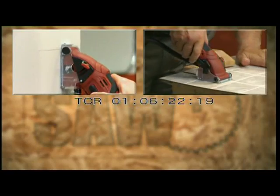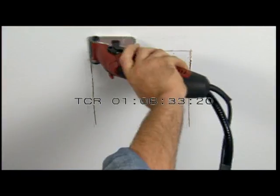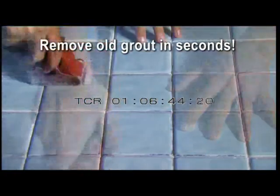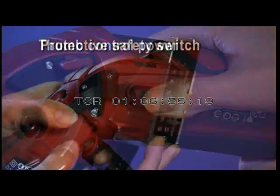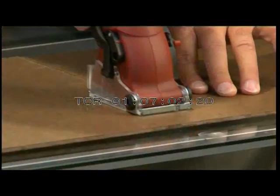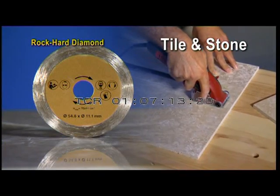Roto-Razor is a jigsaw, circular saw, bandsaw, tile saw, and hacksaw combined. It cuts horizontally or vertically, in a straight line, along a curved line, or plunge cuts a corner on a dime — you can even cut with it upside down. You can rip it, cross-cut it, miter it, or trim it. Roto-Razor cuts new tile like magic without cracking and removes old tile and grout in seconds. Inside is a 400-watt motor in a construction-grade chassis. It comes with three quick-change blades: a tungsten carbide blade for wood, a high-speed steel blade for metal, and a rock-hard diamond blade for tile and stone.